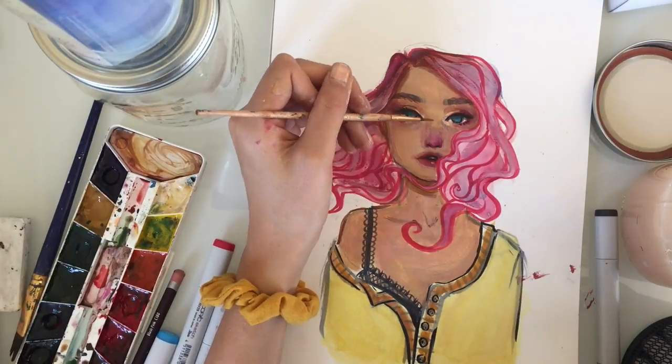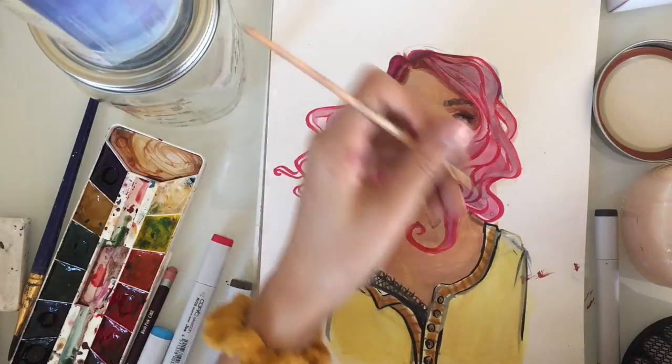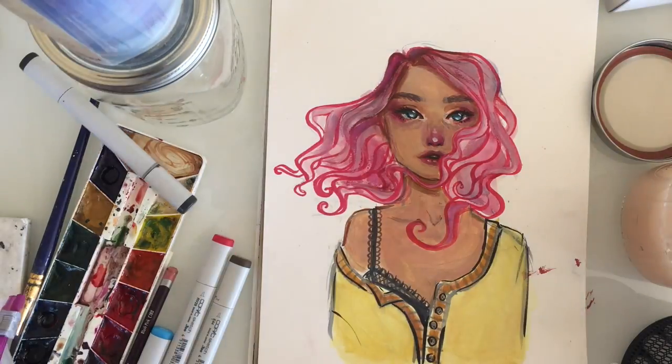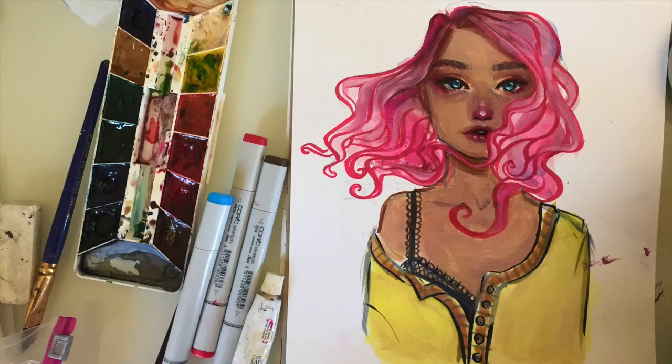And then I went in with some white and started adding all the highlights. You can kind of see I'm globbing it on because it's so thin. And yeah, that's the finished piece. It was kind of a mess. I made a lot of mistakes. If you go back through, you can see I didn't like how it looks a bunch of times, so I just kept on working with it. But sometimes that's what happens with your pieces — if you keep on working with them, you will finish with something workable.